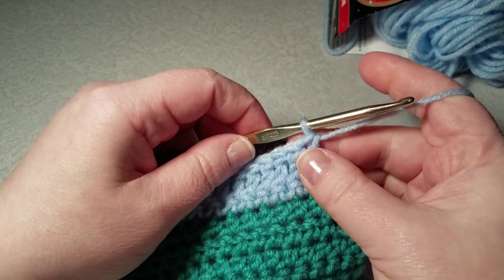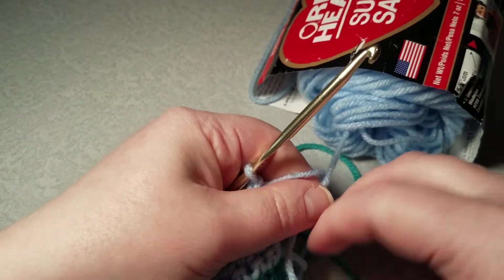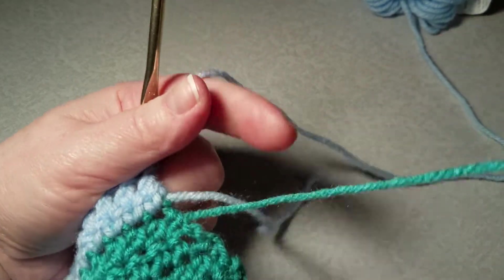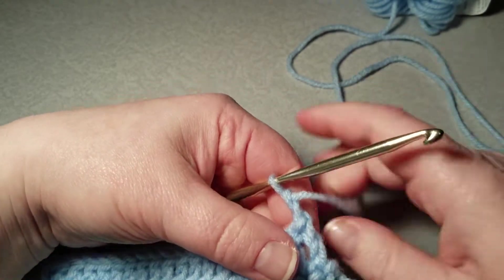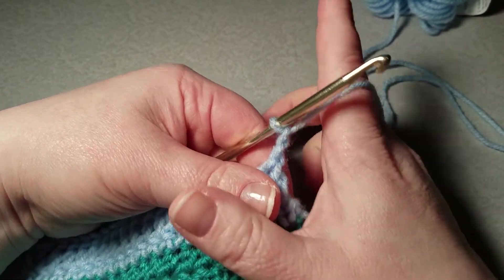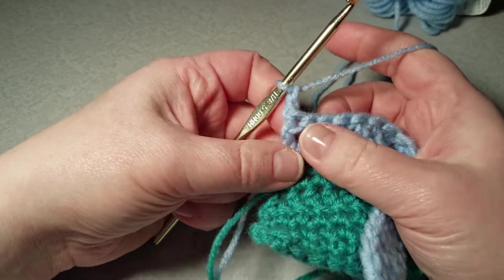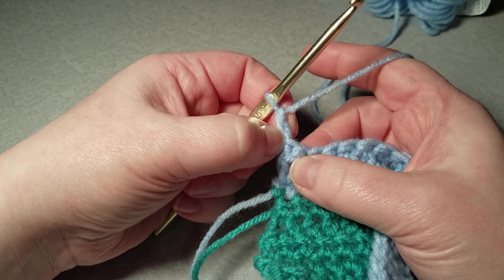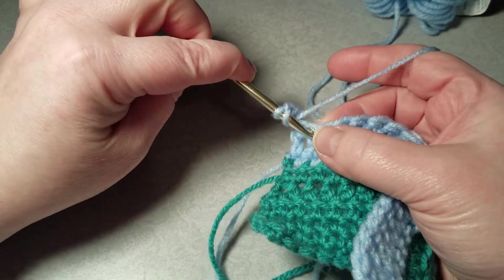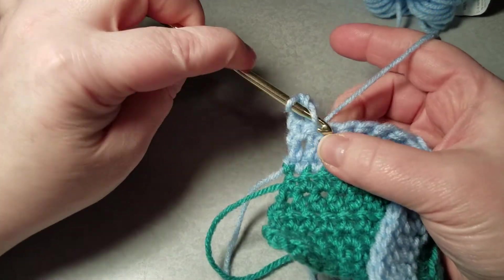I'm trying to pick yarns that show up well on camera, but if for some reason you're having a problem seeing the stitches, feel free to leave a comment and I will do another video in a different color to make it more visible. This is just my add-on — for my next row I chain two, I'm going to turn, and I'm going to count this now as a double crochet, so I'm going to skip this first loop and go into my second one here.